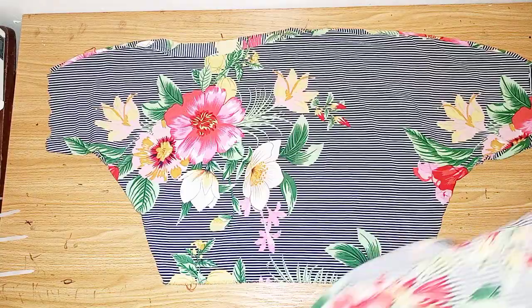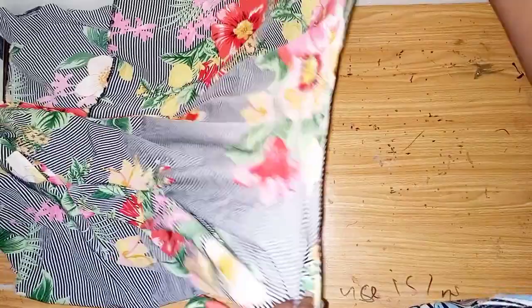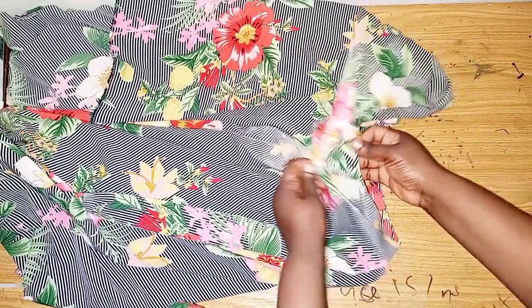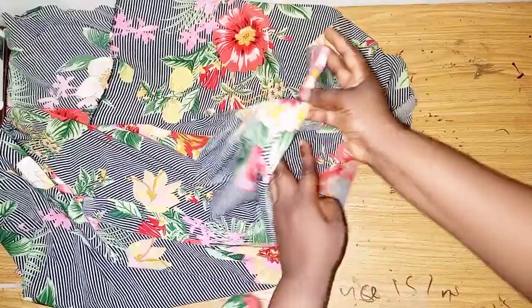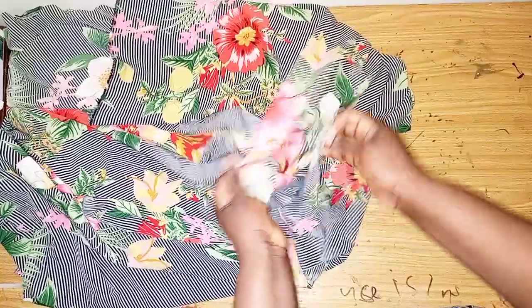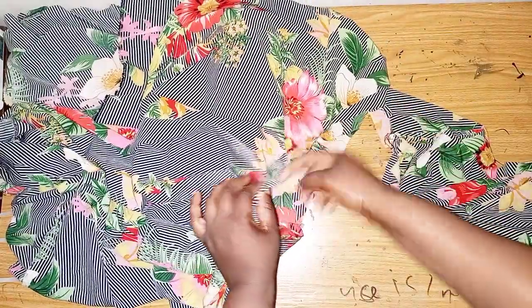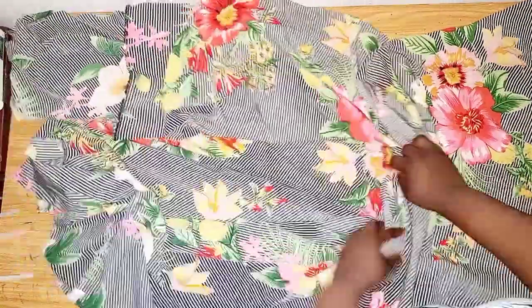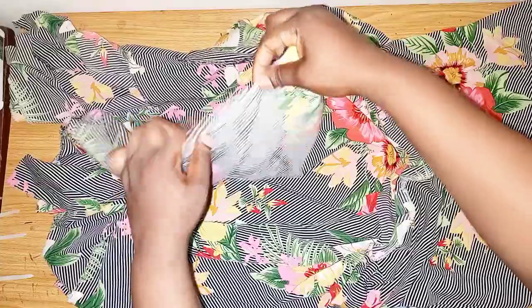The next thing is attaching the upper part to the handkerchief flay. I did not cut any part open because I'm not using a zipper for this dress. I cut two of the flay — this is optional, but the fabric is very light so I wanted a little weight. I'll place both together and attach to the upper part. If there is any excess along the waistline I'll just split it and attach it. After that I'll hem the bottom of the skirt — I'll fold it and hem it all around.